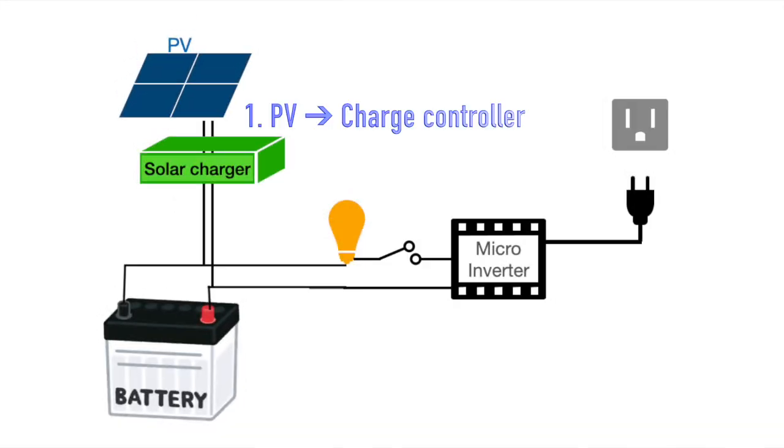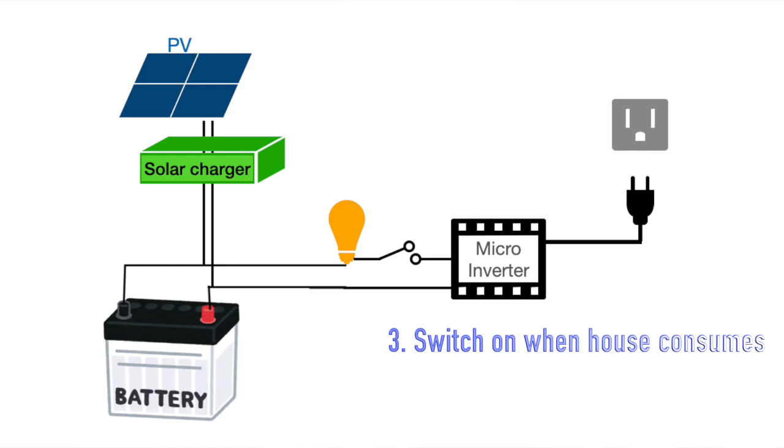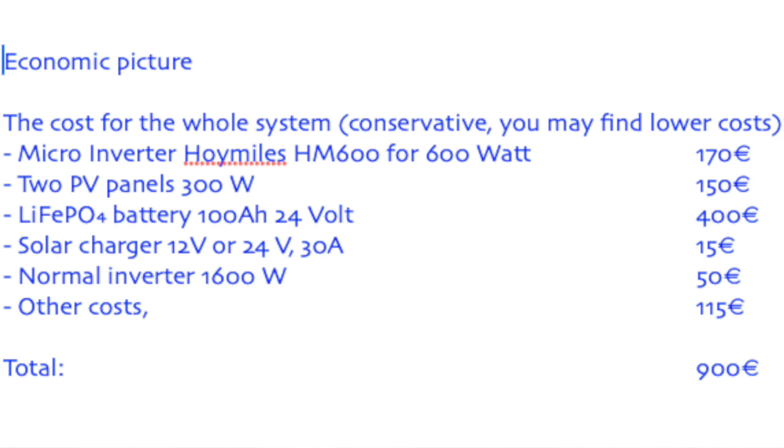Here's the flow: the solar panel goes to the charge controller, the battery charges during the day, or the solar power goes directly to the micro-inverter. Flip the switch and the home gets battery power. In case of a blackout, use your second inverter. Done — you are in control. Here is my shopping list: 900 euros, and in 10 years you can collect 6000 kilowatt hours. Divide that and you get 15 euro cents per kilowatt hour.